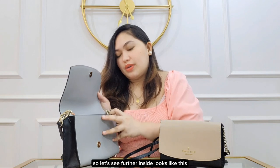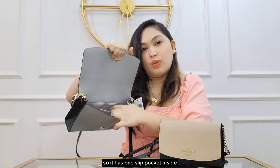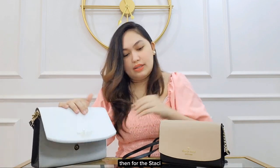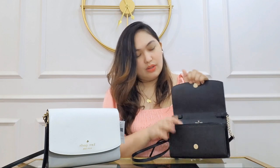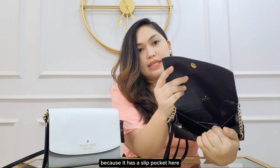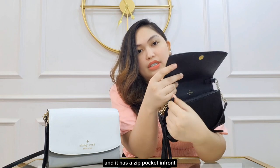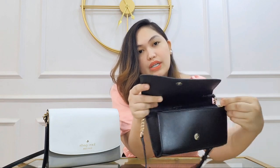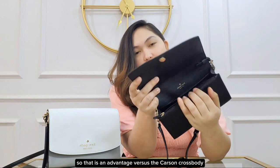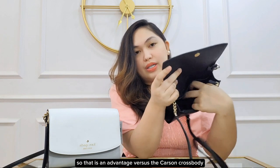Let's see further inside. The Carson has one slip pocket inside. For the Stacey, this is interesting — it has a slip pocket here and it also has a zip pocket in front. So that is an advantage of the Stacey versus the Carson Crossbody.